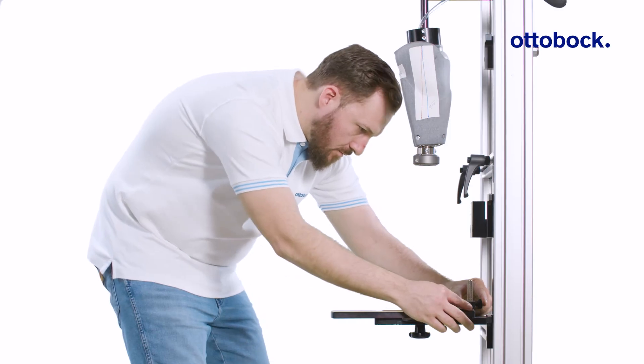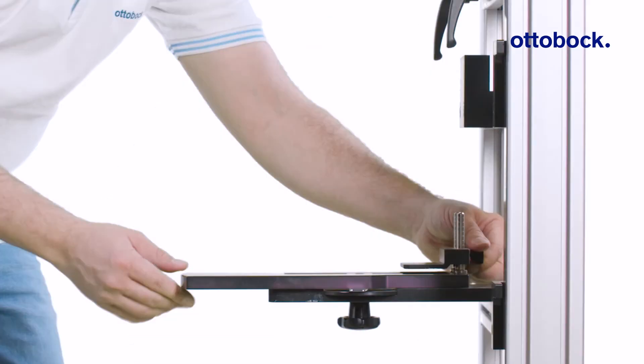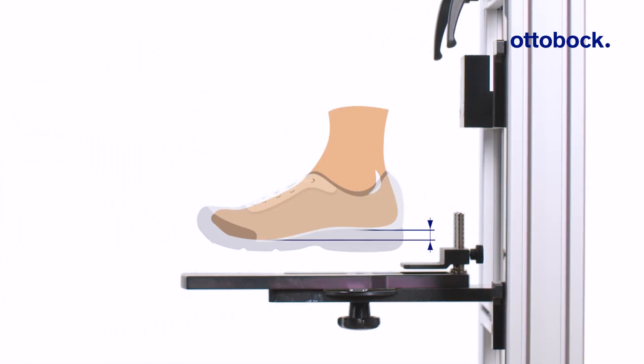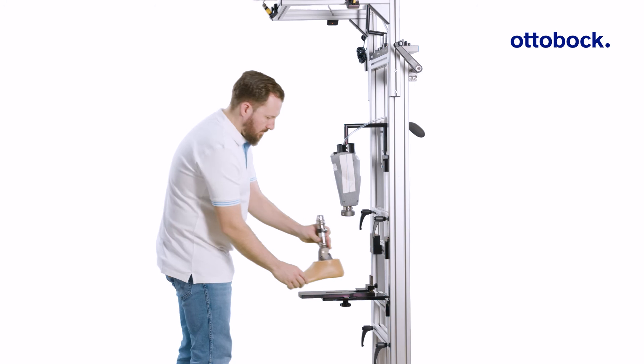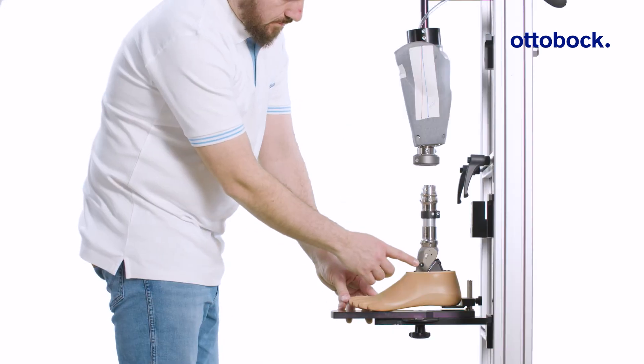With the Taleo ADAPT, the heel height plate must be set to the effective heel height of the user's everyday shoe. Don't add the additional height of 5 mm, which is often done with other Ottobock feet. Position the foot in the Proza assembly so that the alignment reference line runs through the alignment marking on the ankle and the socket reference point. Ignore any sagittal alignment marks on the foot shell.